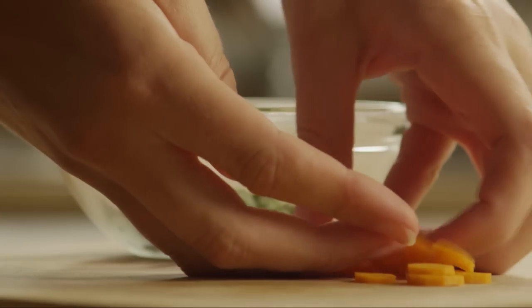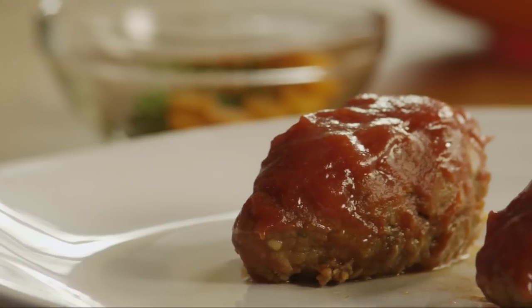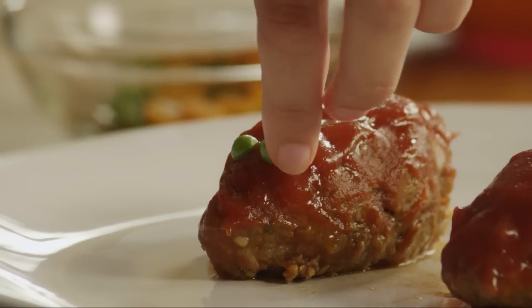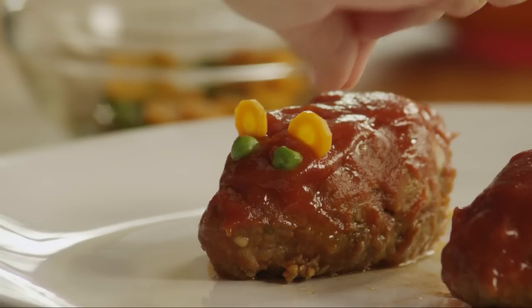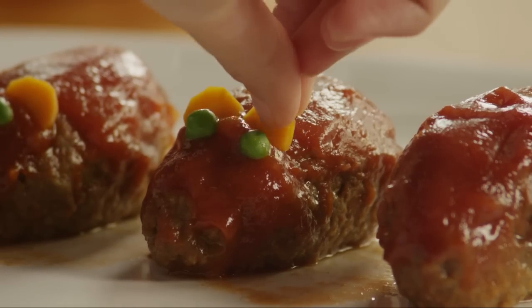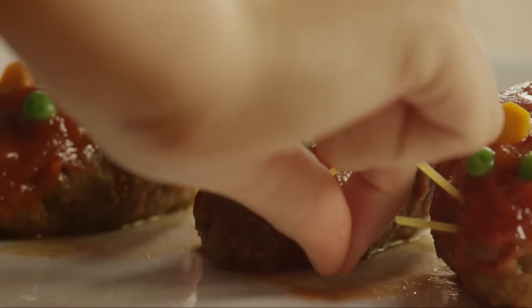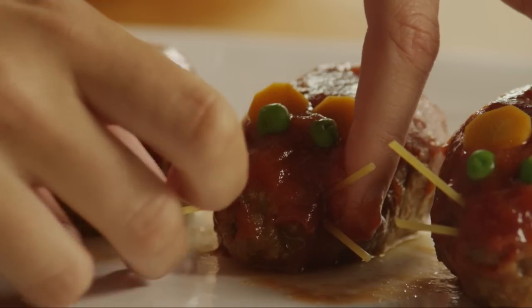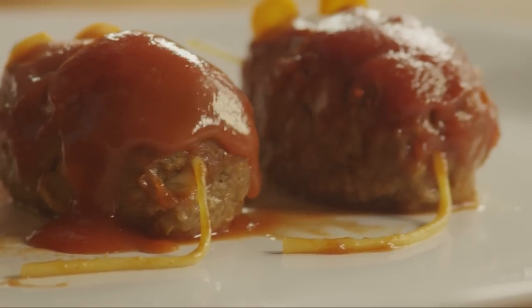While the rats finish baking, put 16 frozen peas and the sliced carrots into a small covered microwave-safe bowl and microwave on high for about 15 seconds. Transfer the rats to a serving platter so that their delicate tails don't fall off. Press the peas into the pointy end to make eyes, insert carrot slices to make ears, and add four spaghetti whiskers around them. Serve hot.